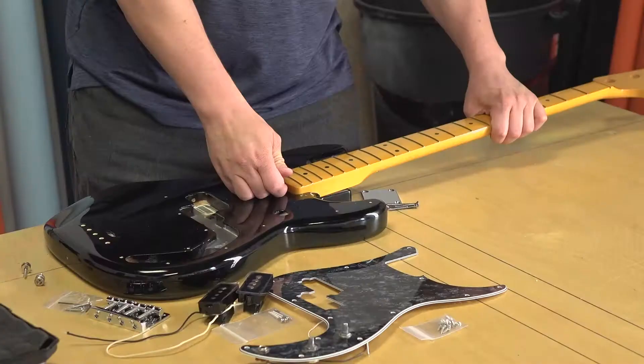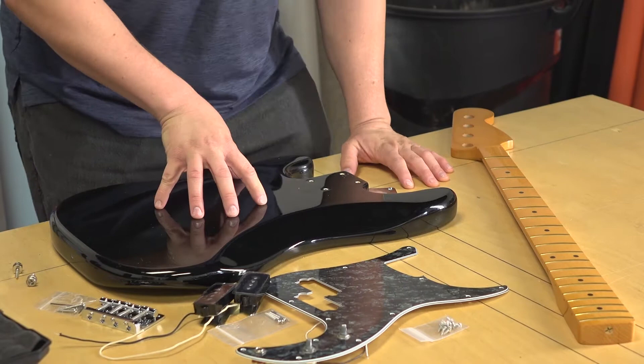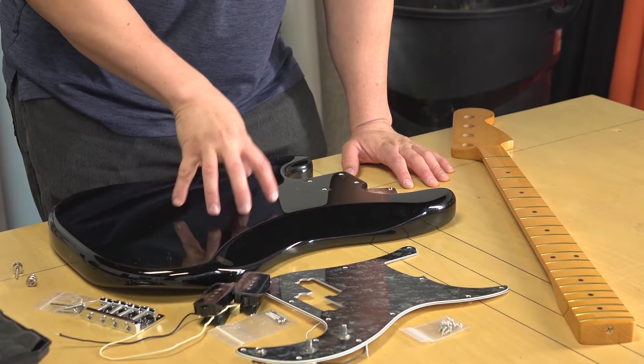Keep in mind this is a beater guitar, so we're not gonna give it the full respect it deserves when doing stuff, but we're still going to share some important tips on how to properly mount hardware and parts to the guitar that you can take to your actual builds.